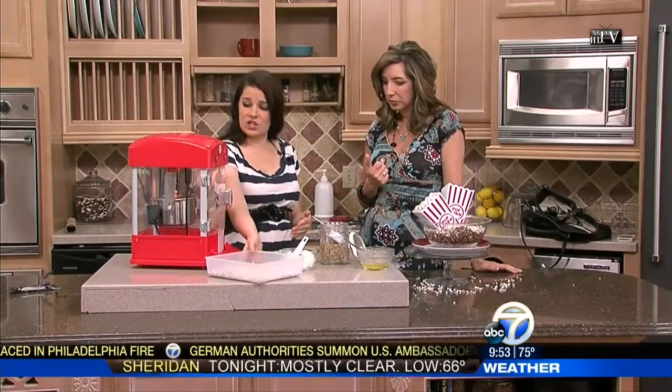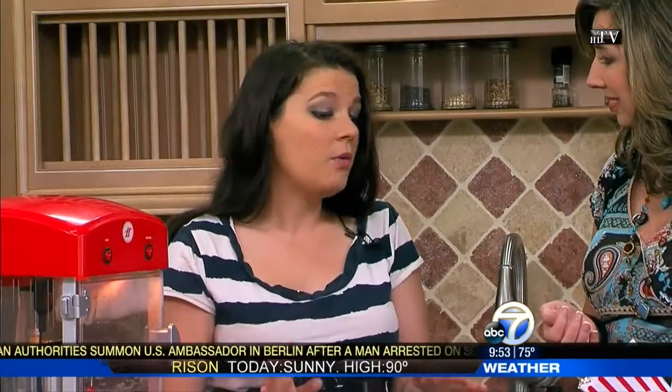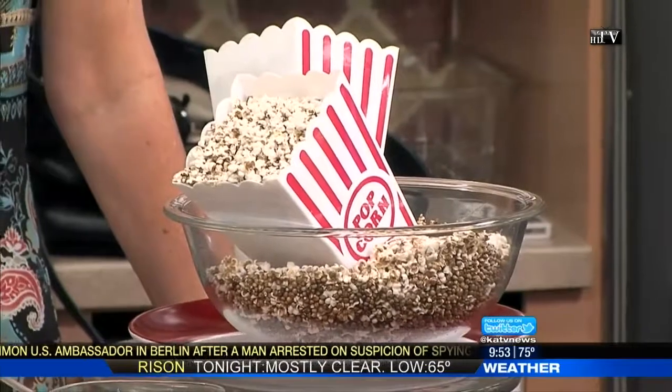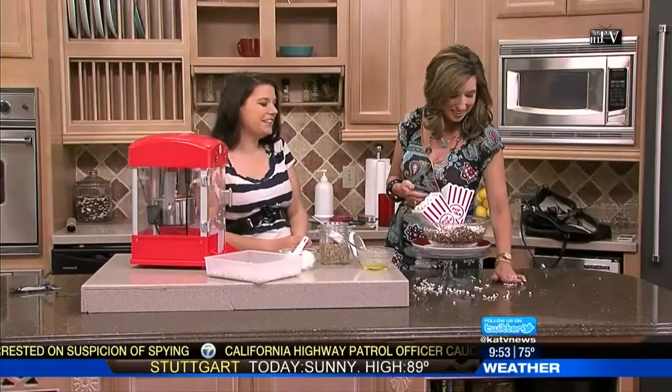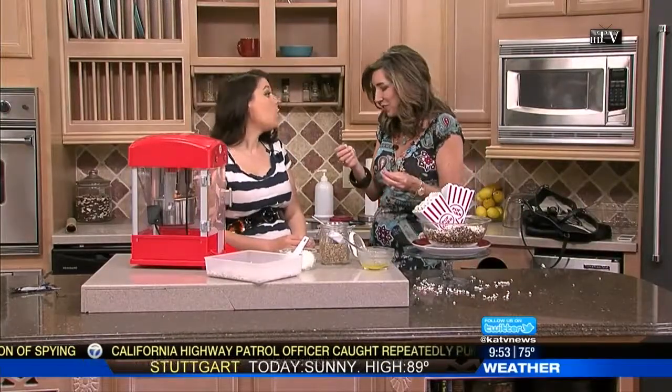Oh, definitely. I mean, you taste it — it's just like regular popcorn, just in miniature. Now, I will tell you, it makes a bigger mess. So if you have kids, beware. You might want a dog to come clean the floor for you. Because it's littler, you're going to drop more.